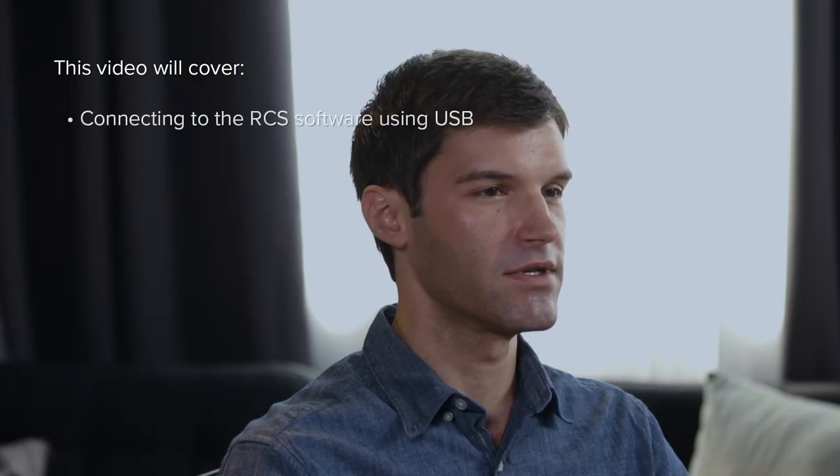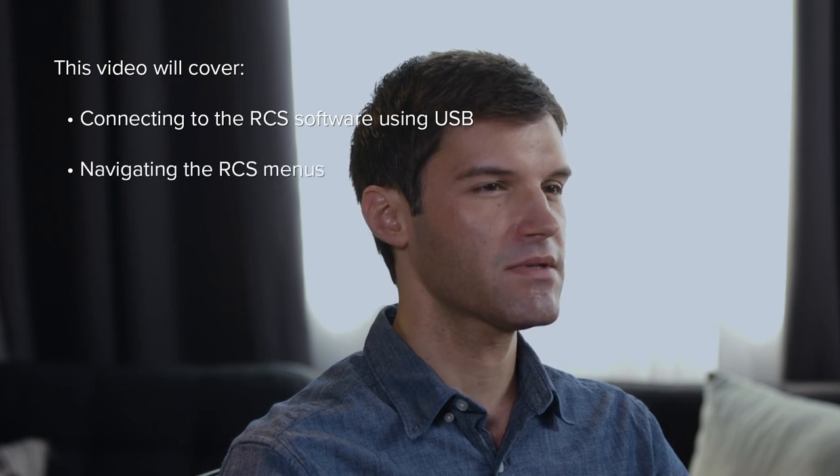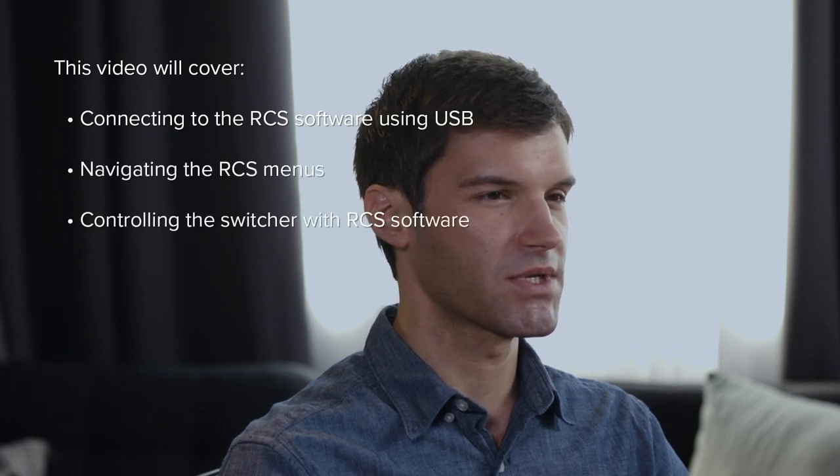Welcome to the Roland Pro-AV VR1HD AV Mixer tutorial on the free RCS software. My name is Justin, and in this video we'll show you how to connect to the software using a USB cable, navigate its menus, and control the settings on the switcher.